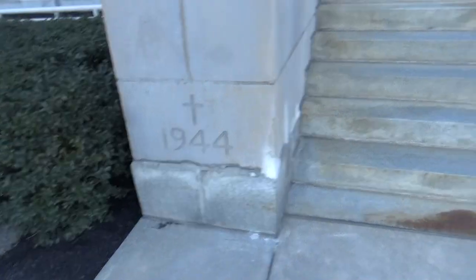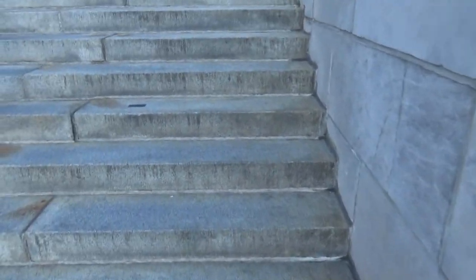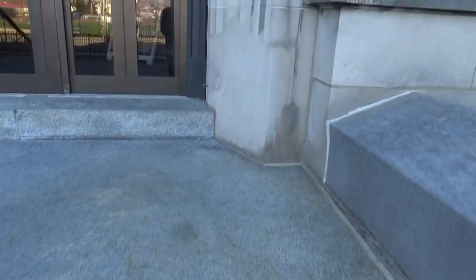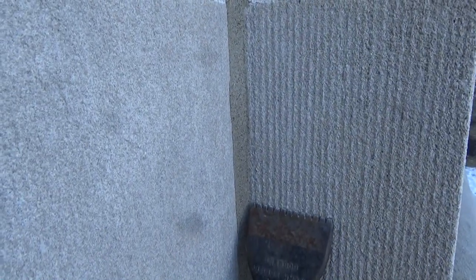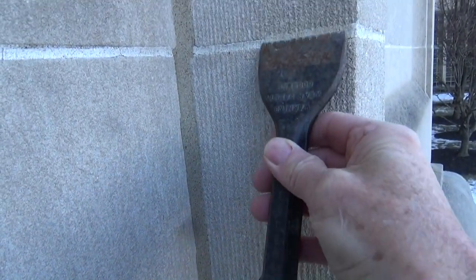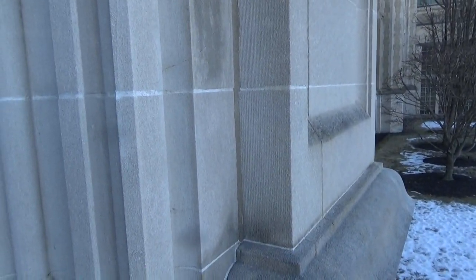Over here we see 1944, and over here we see 1963. I was born in the early 50s and I remember them doing this kind of work. I want to pass it on and show you what's going on. This is what you call a scallop finish, a six-point finish — you could also call it a machine finish. I'm going to show you how they did this. I did a little example in my last video, but we're going to take some pictures and look at how they did this.